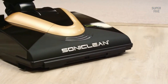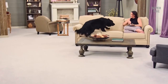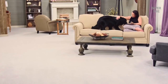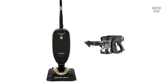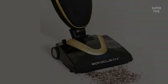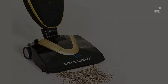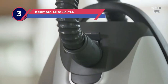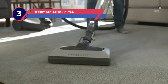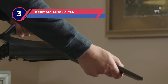The jam protection feature is designed so that the unit shuts down automatically when it senses that any item is jammed in the brush roll, which adds significantly to the lifespan of the belt and motor. Additionally, the Seal-Tech HEPA filter bag is designed to capture particles with an efficiency of 99%.